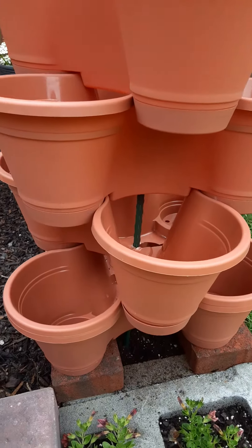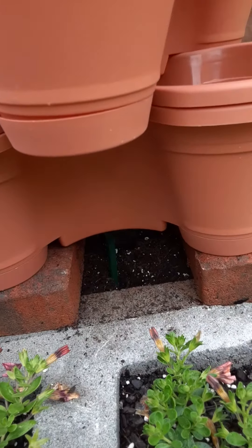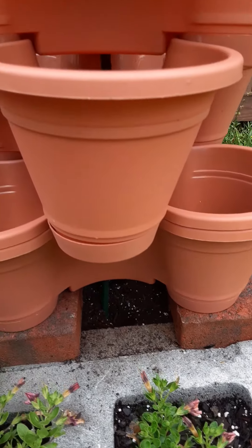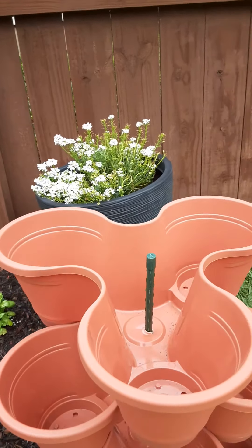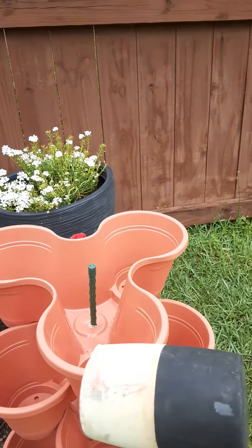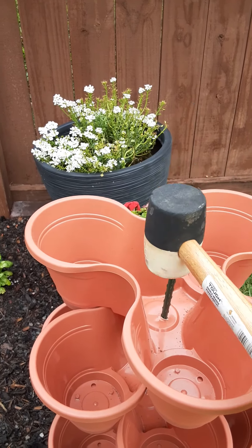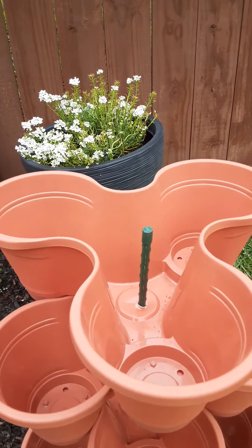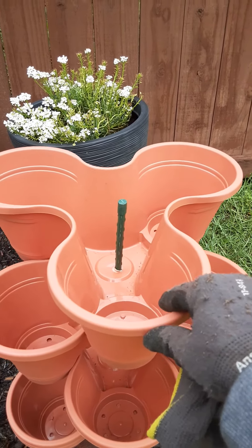Remember I drilled the holes in it — some holes came out great, some didn't. I put the stake in there; you can see it at the bottom. There, you can see it through that hole. I used my handy dandy mallet and I hammered down the stake. This makes your planter more sturdy.